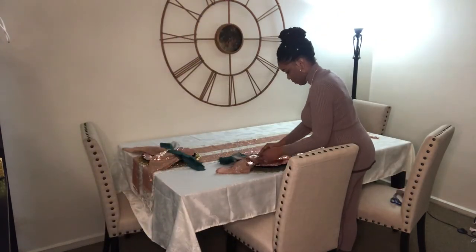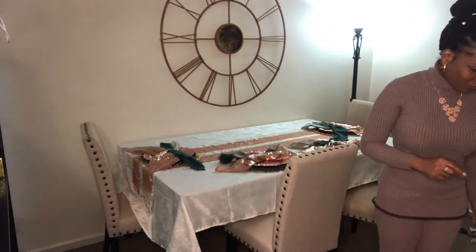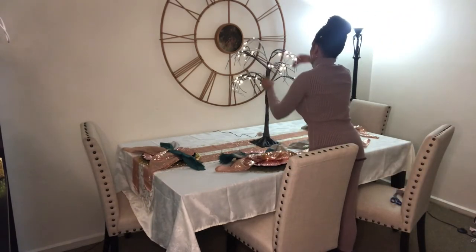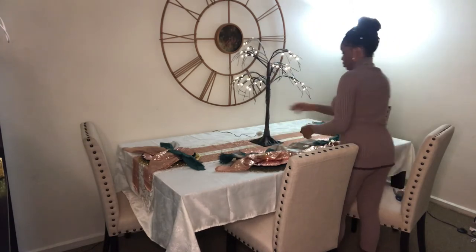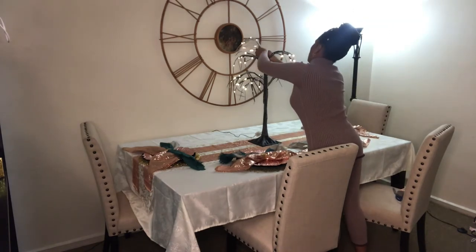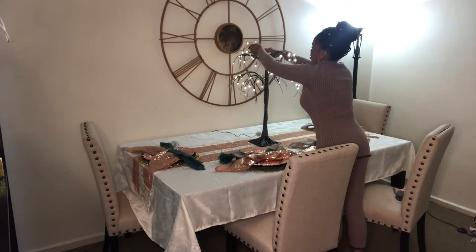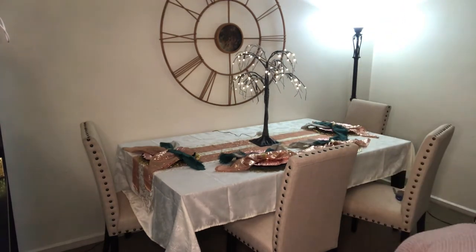I've made them look nice and neat and laid them on the plates. Now I have this nice little light-up tree that I got from QVC. I wanted the white one but it was sold out, so I got this one — it still has a nice effect because it lights up. I already have it plugged in and I'm fluffing up these branches to give a certain look.